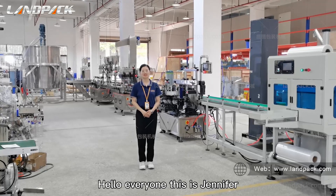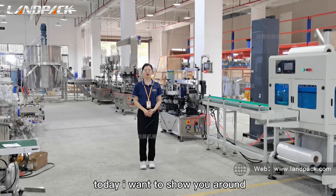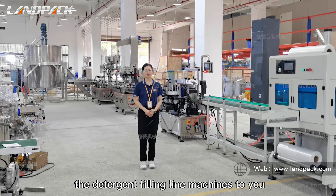Hello everyone, this is Jennifer. Welcome to Forsan Lampat Machinery. Today I want to show you around the detergent filling line machine.